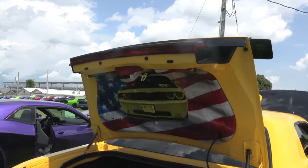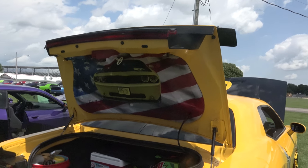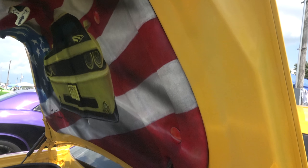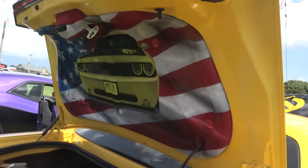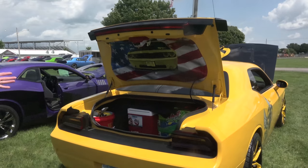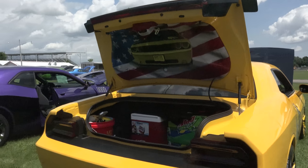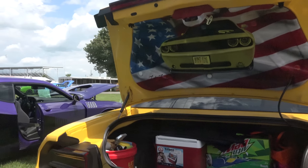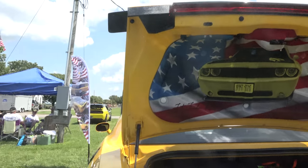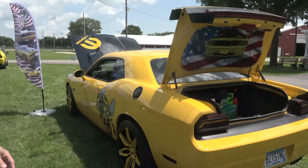I found a friend down in Texas that does custom airbrushing — his name's Gene Baines, JB Custom Airbrushing down in Chilean, Texas. I got him to airbrush the car. I wanted something patriotic — let freedom rev. So I went patriotic and got him to feature my car coming out of the flag. That's a real eye catcher. That's where I started getting the American flag theme, because I told him to do whatever he wanted and he done that for me.